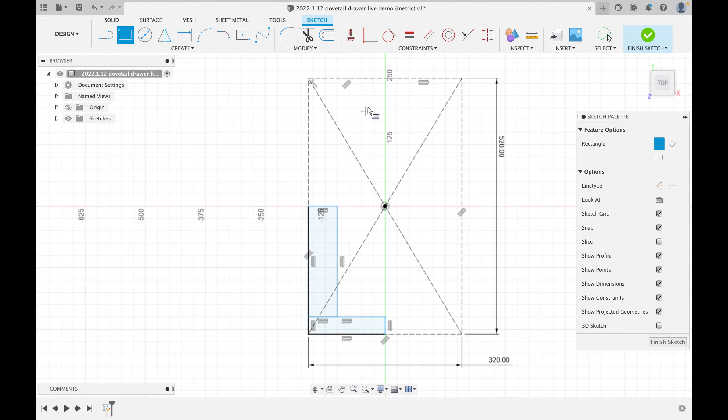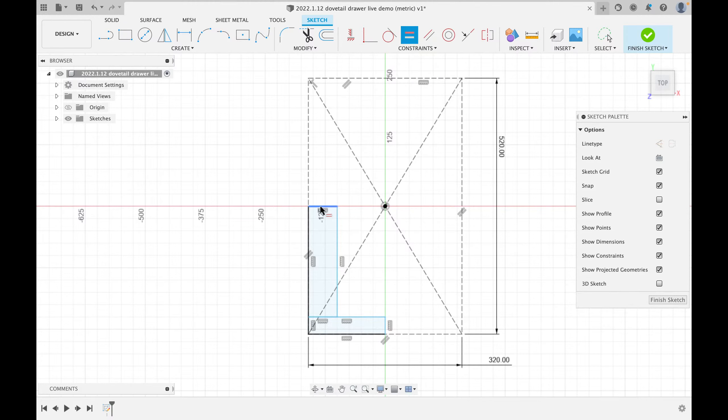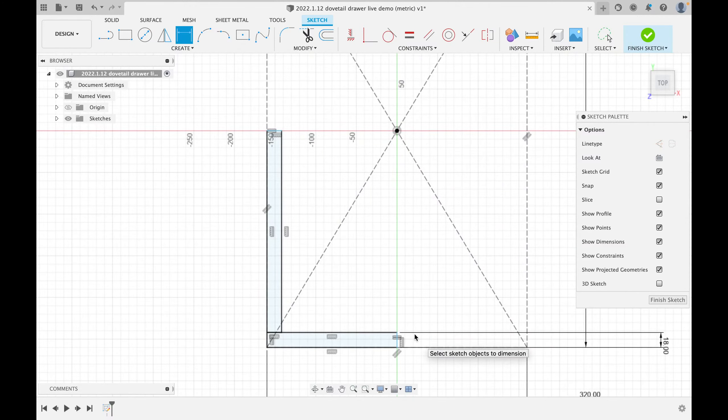It doesn't matter how big these rectangles are right now — that's the important part when drawing. We've drawn one of the four corners of our drawer. Now I'll use the 'Equals' constraint so both pieces are the same thickness of wood. I'll click the equals constraint, select one side and the other — now they're equal. Then I'll dimension it: I'll type 18, so both drawer front and side are 18mm thick.